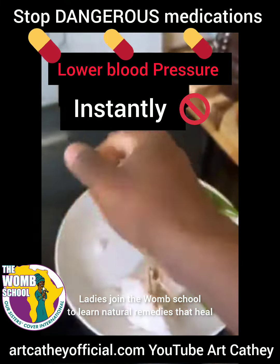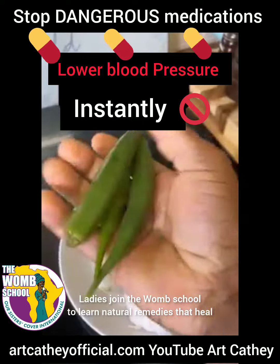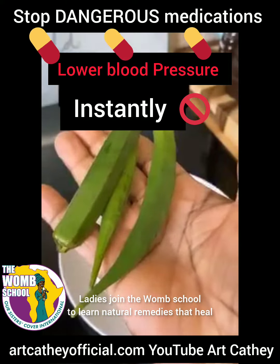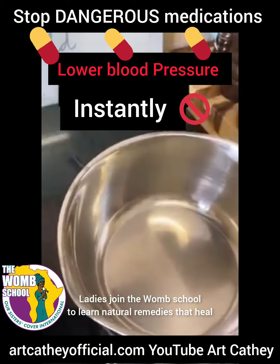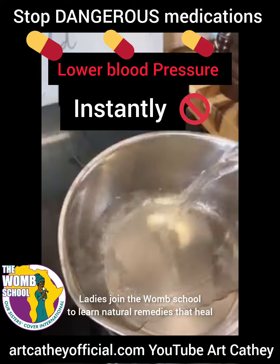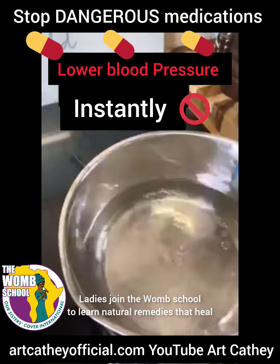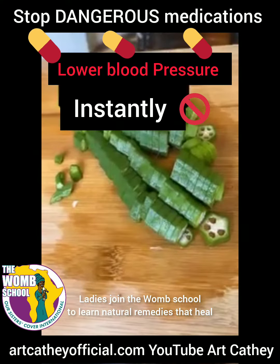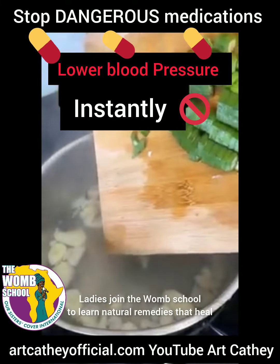If you've got high blood pressure problems, here is a remedy that will lower your blood pressure instantly. You're going to take three medium-sized okras and a bulb of garlic and take that on a plate, sit it to the side. Next you're going to get a bowl and add water to it, fill that up, and then add your ingredients — chopped garlic and all of your okra chopped up as well.